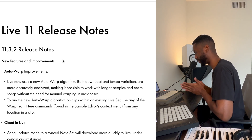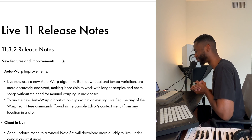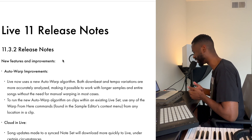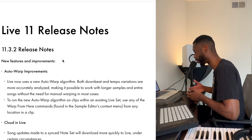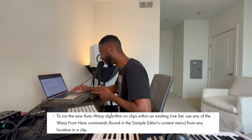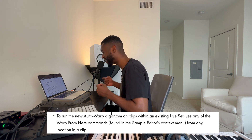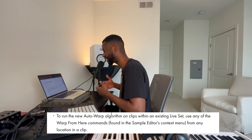Let's check out these new Live 11 release notes. 11.3.2 release notes — Auto-warp improvements. Live now uses a new auto-warp algorithm. Both downbeat and tempo variations are more accurately analyzed, making it possible to work with longer samples and entire songs without the need for manual warping in most cases. To run the new auto-warp algorithm on clips within an existing live set, use any of the warp from here commands found in the sample editor's context menu from any location in a clip.